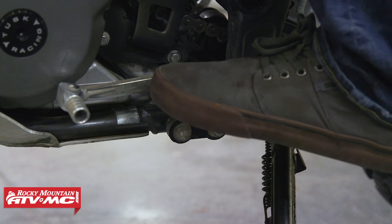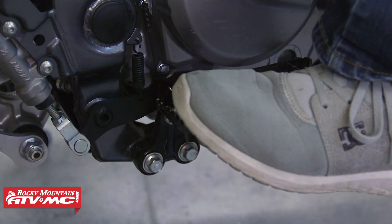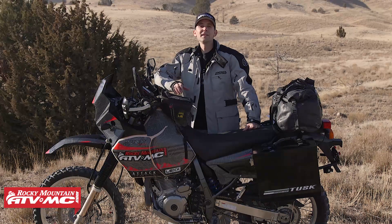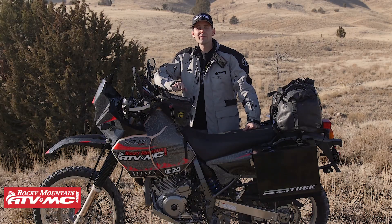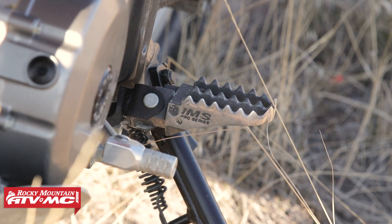For the DR650, one really nice thing about these mounts is they are solid mounted — not rubber mounted like the stock ones. The stock ones are awful; they're squishy, they flex and bend. These are solid mounted, which is way better for off-road riding. As you can see on mine, I've even put on some IMS Prill Series foot pegs, so I have an even better platform for my foot.